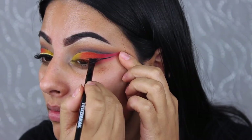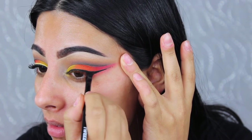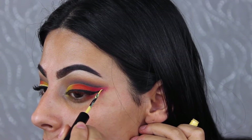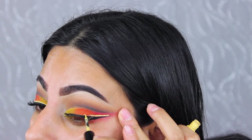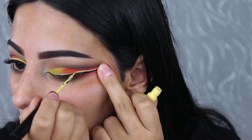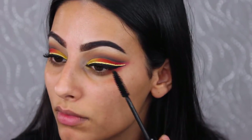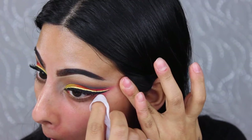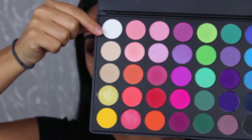I'm creating a wing with the Inglot 77 gel eyeliner. Then taking the NYX Vivid Brights eyeliner in the shade Halo, I'm applying it directly over the wing — this is like the best part of the look! On the other eye, I did the colored wing first and then went over it with the black gel liner, and that came out a little better. Then I'm cleaning under my eyes with a makeup wipe and sharpening the wing.